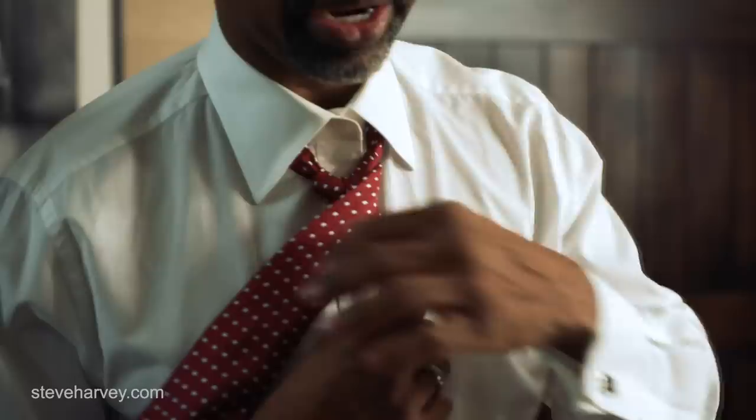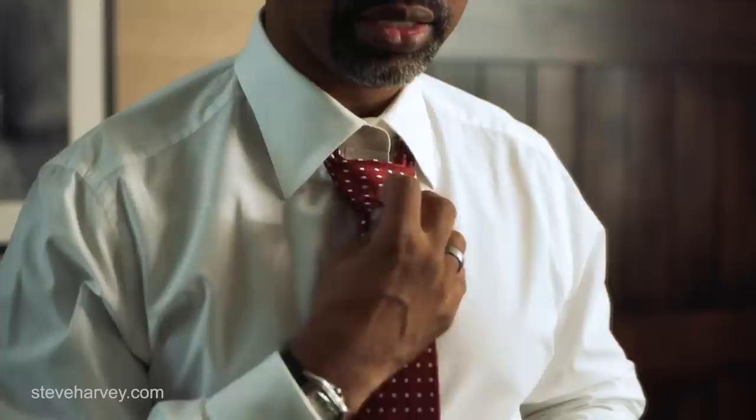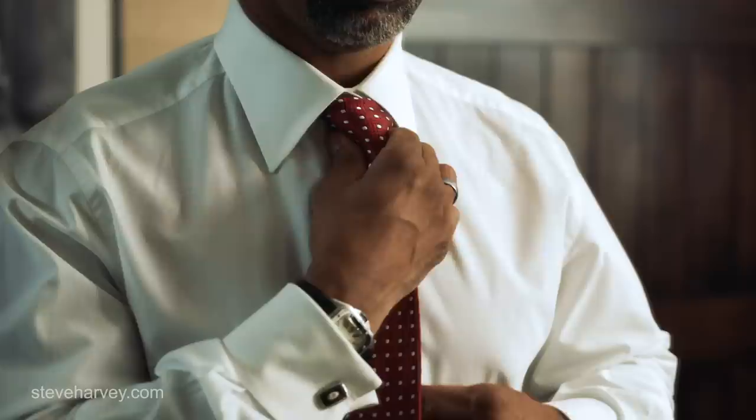Now what you have to do is go around, come through the back, pull it through, and then stick it through the front of the tie. So you want to kind of hold it like that, get that dimple in the middle — you want to cinch it, pinch it. Use the back part to pull it up. There you have it, full Windsor knot.